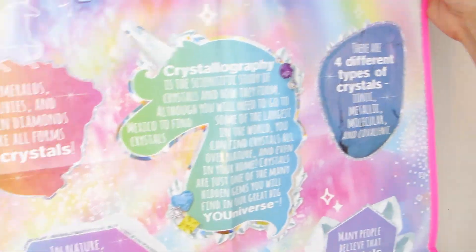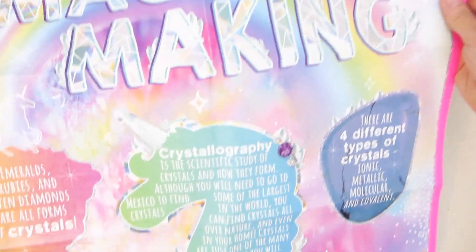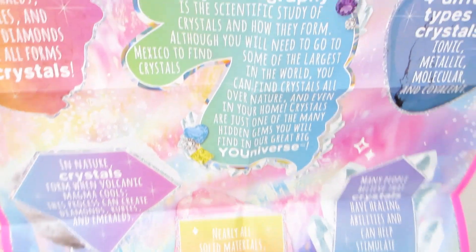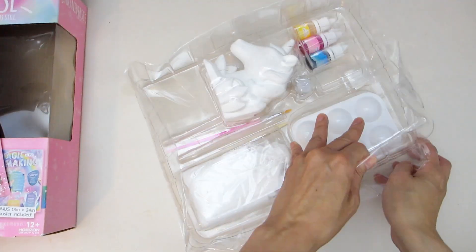Also included is this huge colorful 'Magic in the Making' poster that talks about the different types of crystals and a description of crystallography. This poster measures 18 inches by 24 inches, so it's a very good size.